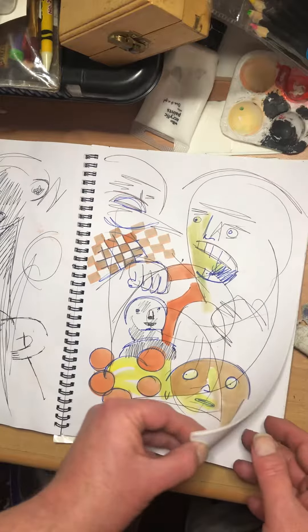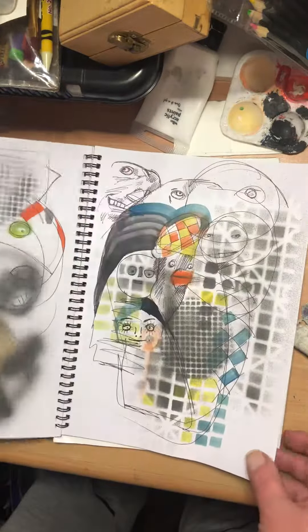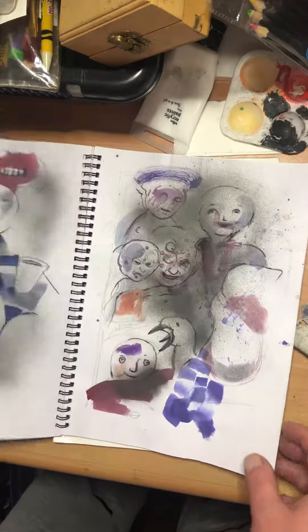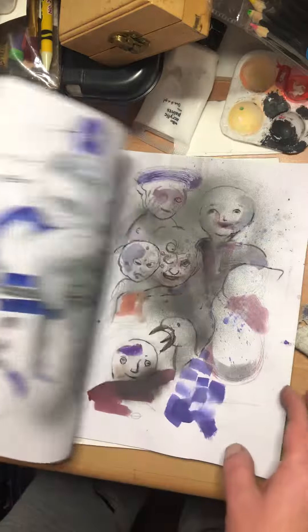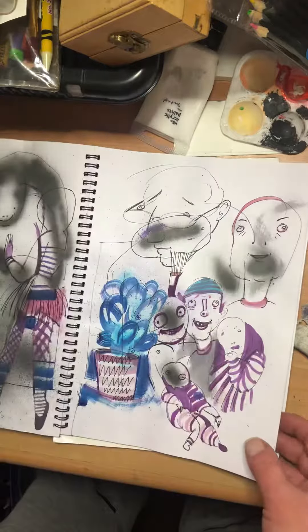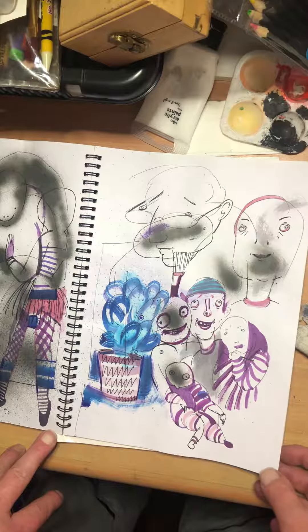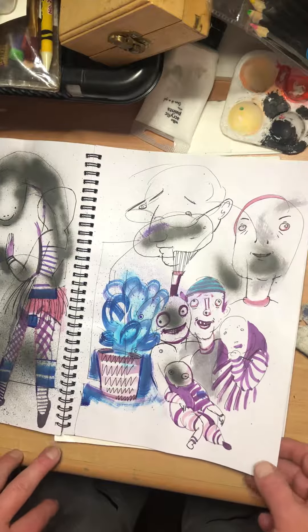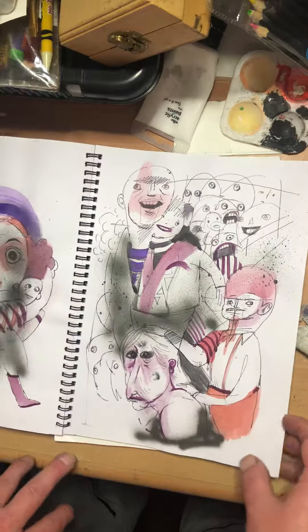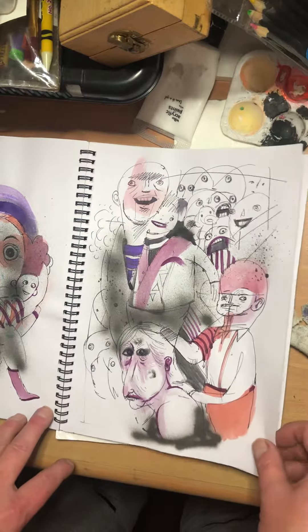I've never been somebody who looks at a blank piece of paper and worries about what I should draw. I just sort of scribble, make any marks, and then look into it and see what I can see — then develop areas and mix it up a bit.